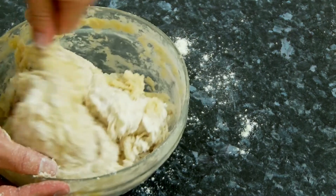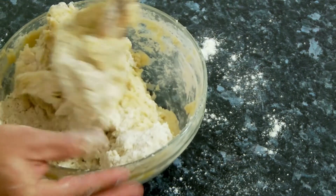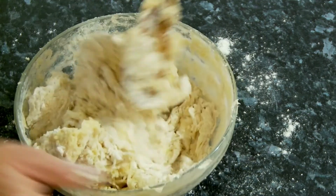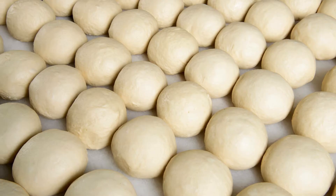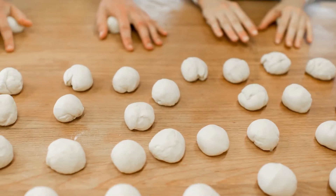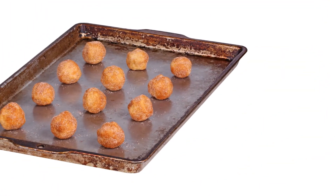Form the dough: gradually add milk, one tablespoon at a time, just until the dough comes together and is soft but not sticky. You may not need all the milk. Shape cookies by rolling the dough into 1-inch balls and placing them 2 inches apart on the prepared baking sheet.